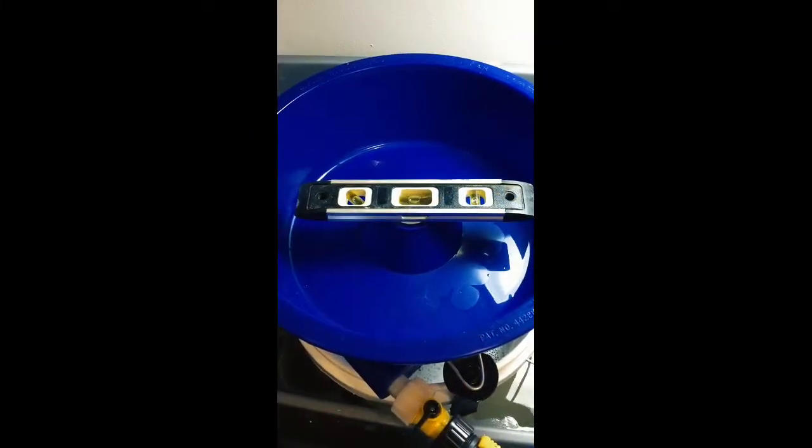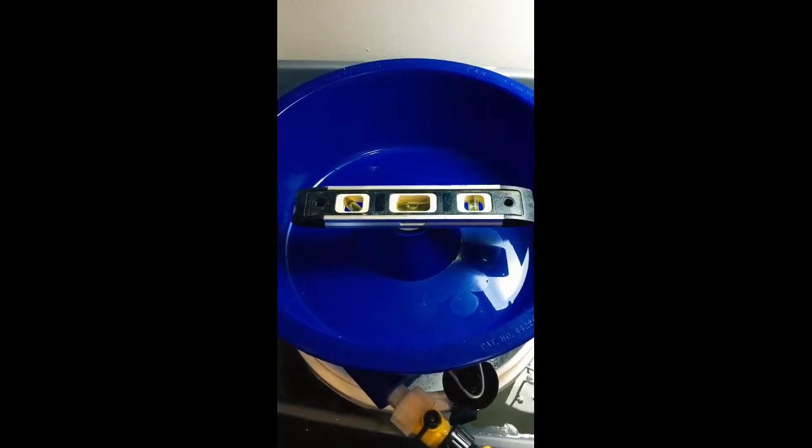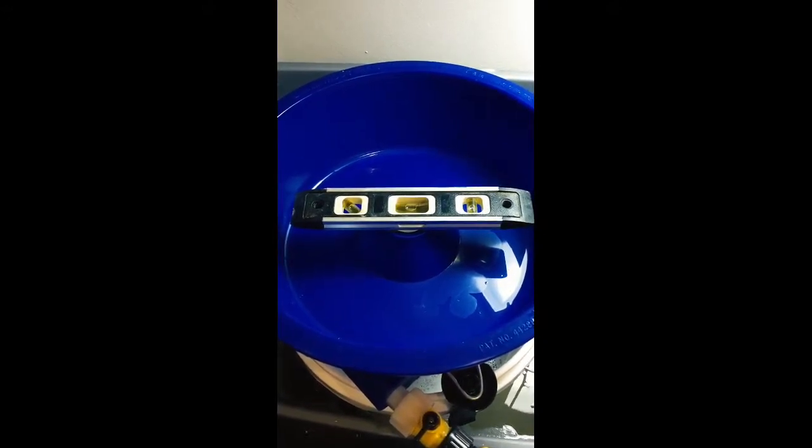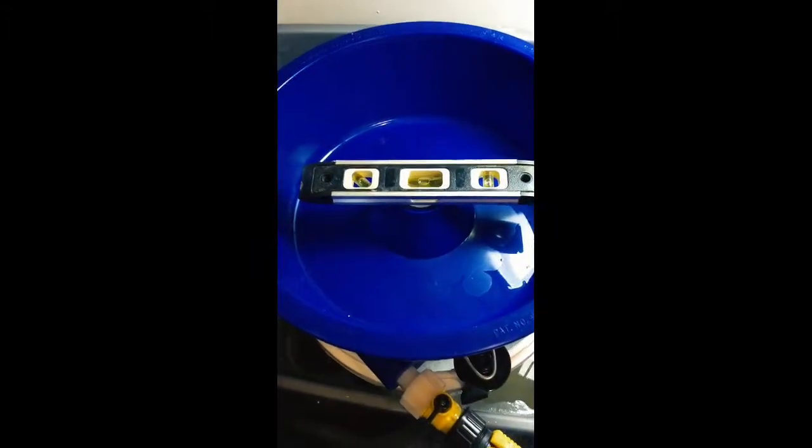Alright guys, we have a do-it-yourself blue bucket challenge. Usually we do diamonds, but we're going to show you our little tricks to do gold, copper, silver, platinum, and all those other precious metals you're trying to find at your site.